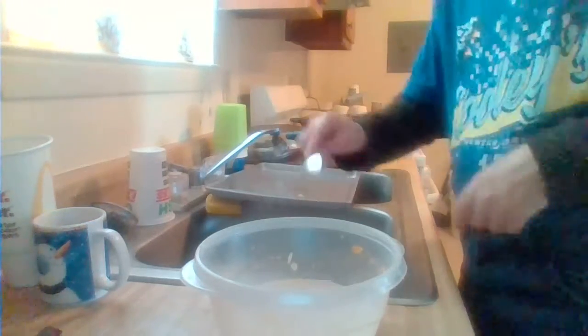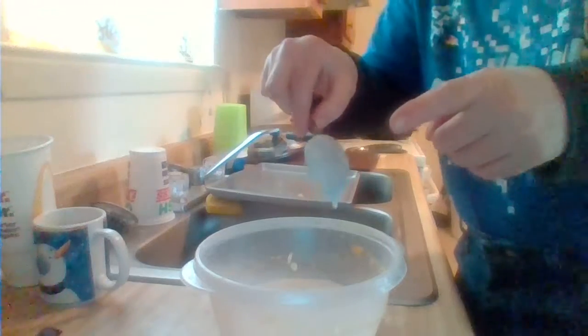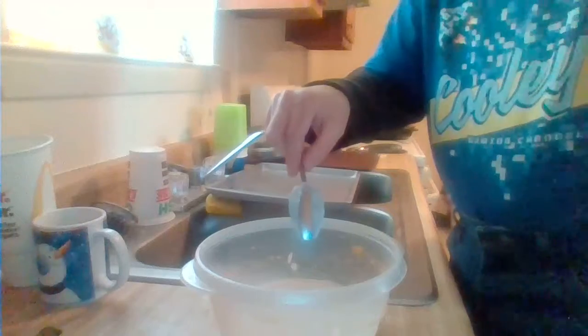I'll show you the little trick my grandma showed me. Take this — take the spoon and just wipe it down. It's done.